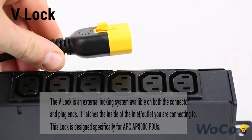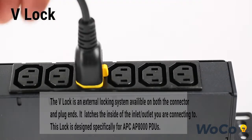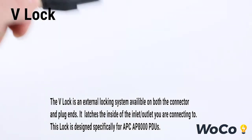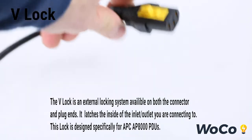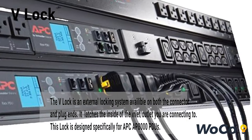The V-Lock is an external locking system available on both the connector and plug ends. It latches to the inside of the inlet or outlet you are connecting it to. This lock is designed specifically for the APC AP8000 PDUs shown here.